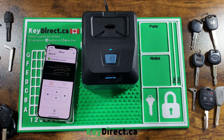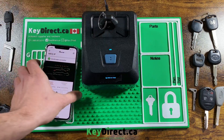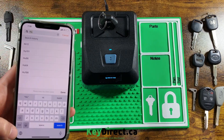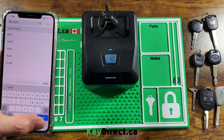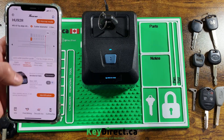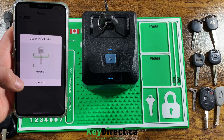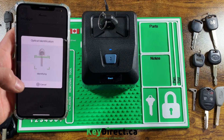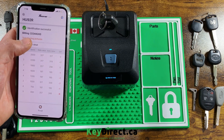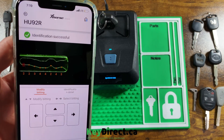Next I have a BMW H92 key. The cuts for this one are two, two, three, four, four, two, four, three. Let's see what it reads — two, two, three, four, four, two, four, three. Again, that one is decoded perfectly, as you can see.